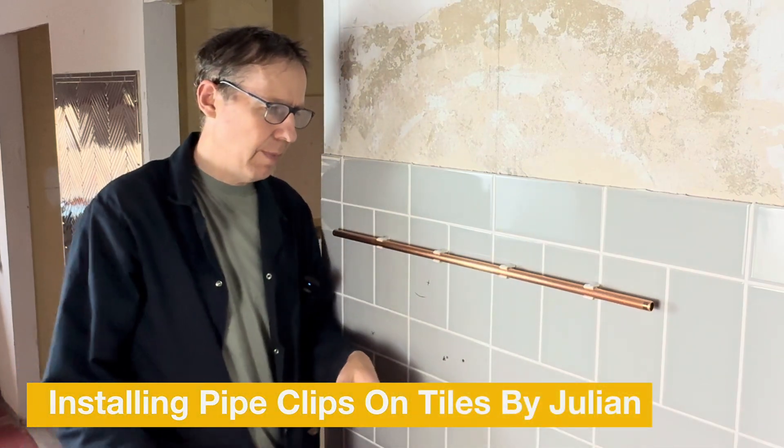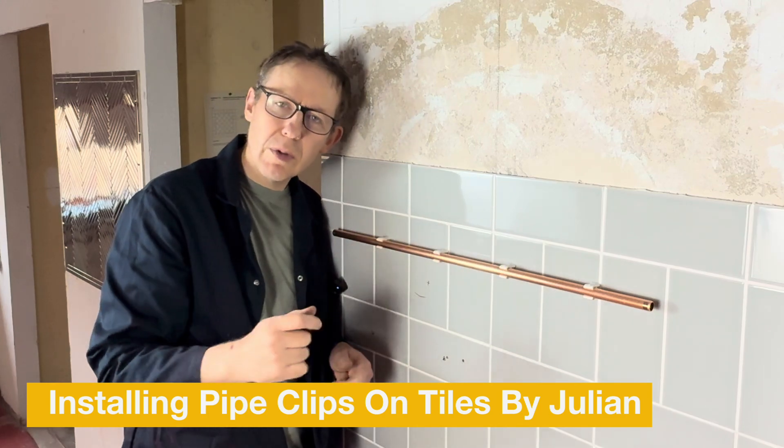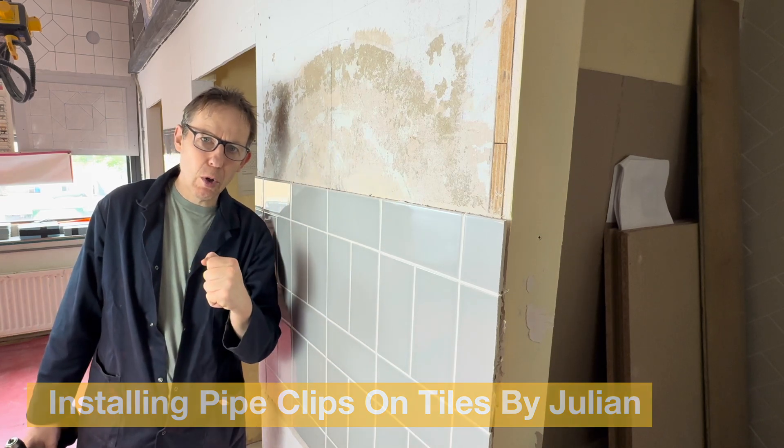Hello, welcome back. Today we're going to be installing some clips 150 millimetres apart and level onto a tiled surface using a battery drill. Behind the tiles we have a block wall.